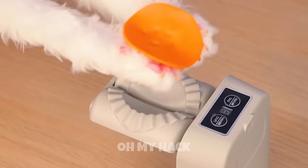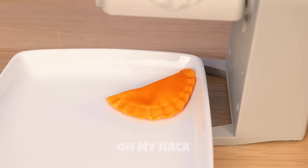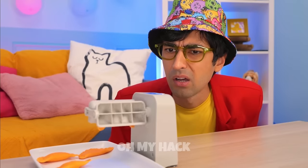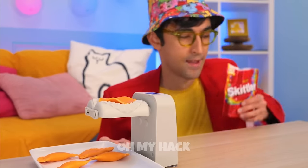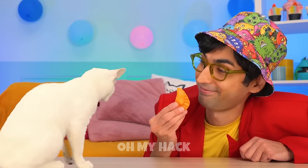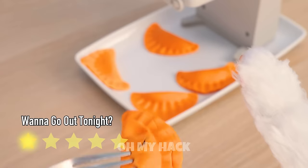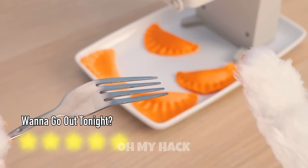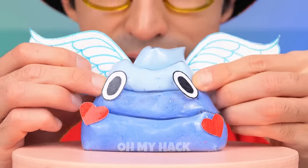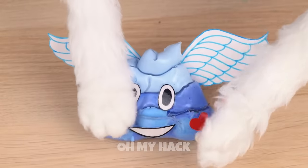Knead the dough and don't forget your favorite filling. We can make as many as we want and even try out a few new flavors. He prefers sweet to savory — just make sure you pick the right one. Now let's make Kitty a brand new friend. I think he'll be a good influence — unless of course Kitty gets to him first.